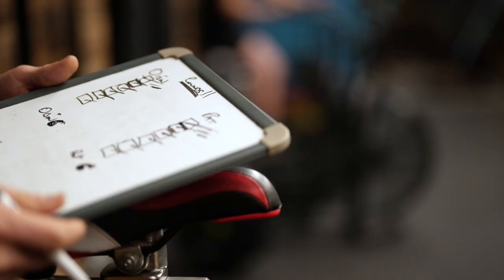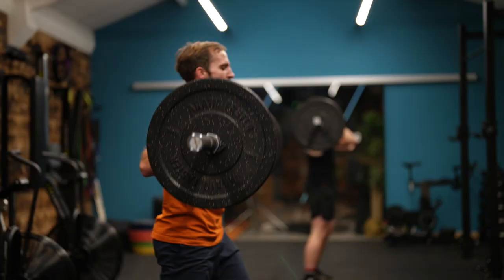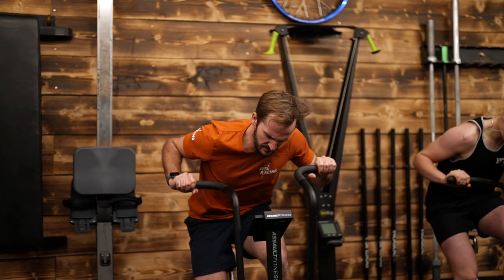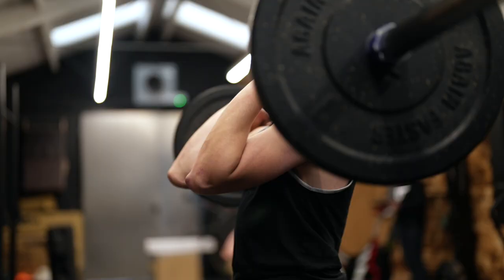No one gets beaten by Pat! Go on the bike! 5 seconds... 3, 2, 1, bike! Last round! All you've got!